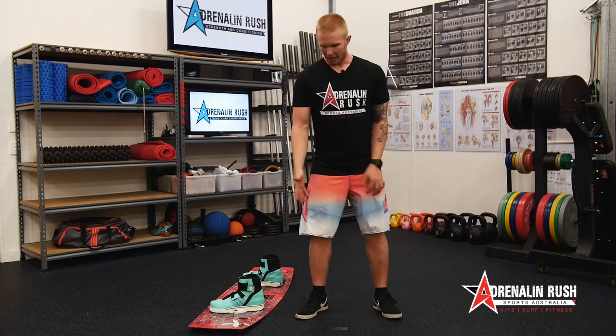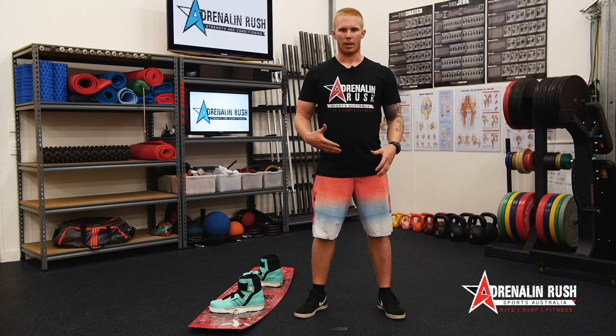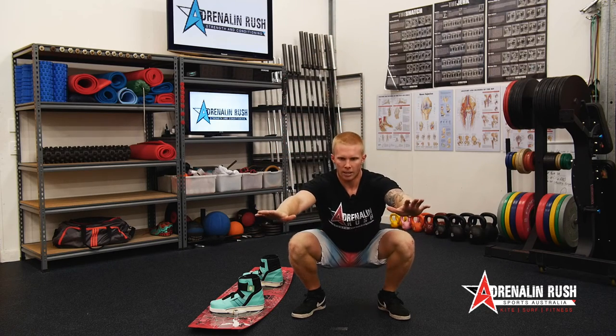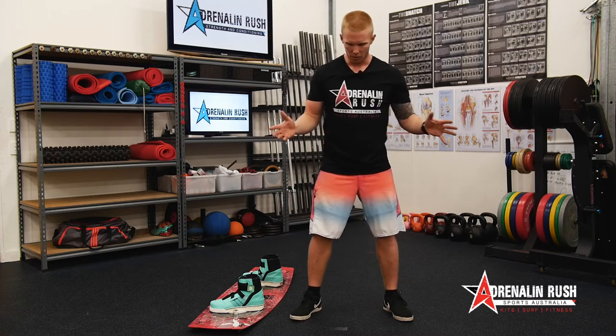We understand that's our toe-out angle, and then we want to understand what our width is going to be. Generally you want to go somewhere between hip and shoulder width apart. Finding my squatting stance — something like that feels comfortable to me at the moment. Coming down, testing it, coming back up — feels pretty good. If I was a little too narrow and couldn't do it properly, I'd just move it a little bit wider, come down and back up.